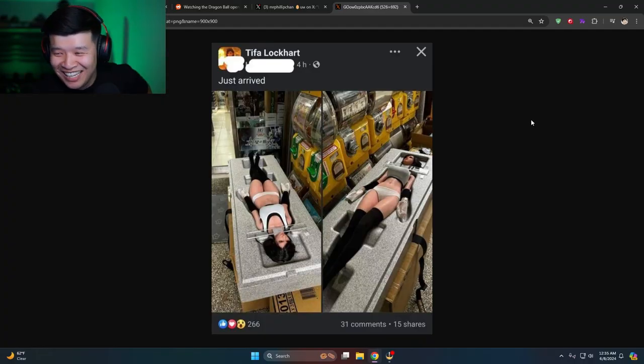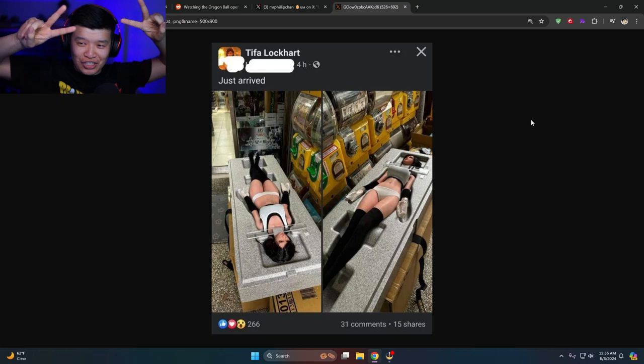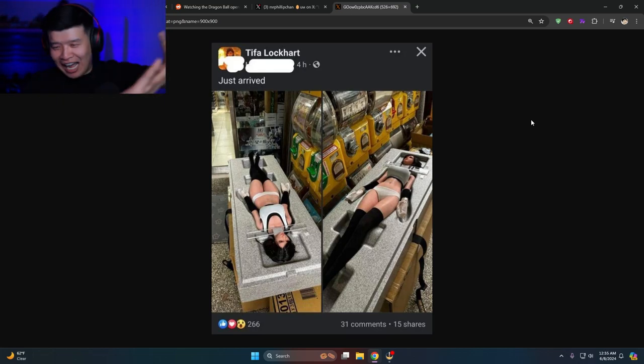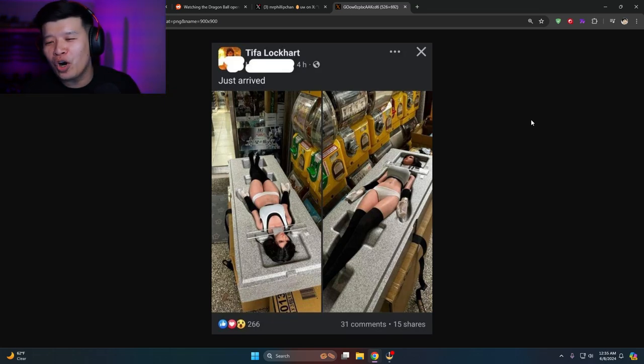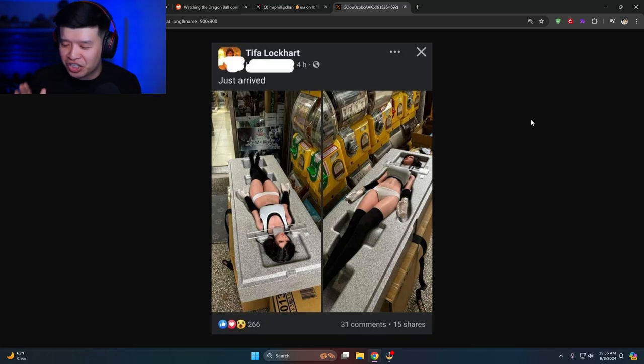A couple months ago I came across this photo and I shared it on Twitter. Hear me out, chat — this life-size Tifa doll just arrived in Japan. I was like, I would like to know more about what that is. Hear me out, this is the degenerate stream right now.